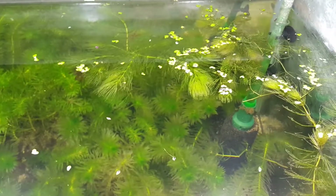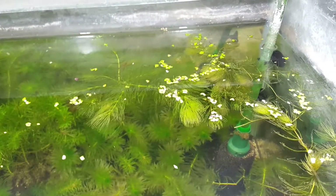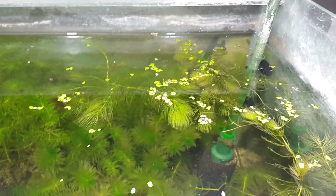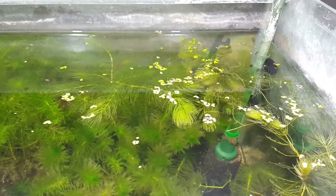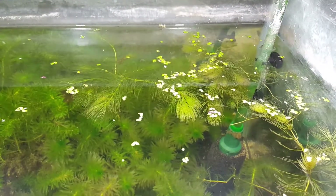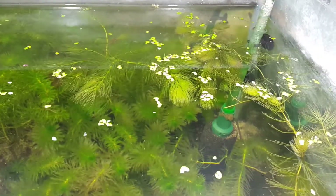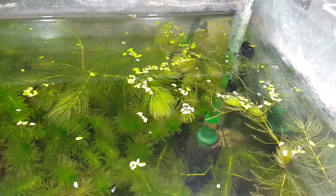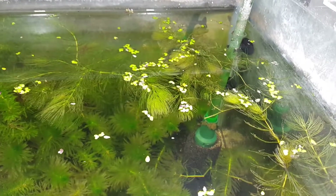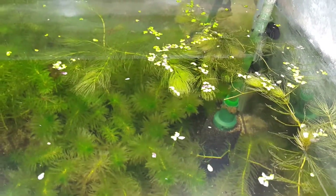If you guys are considering going into biotopes, this is one plant you could consider placing in it, because once it covers the surface area, some fish become less skittish. It is a good plant to reduce the skittishness of fish that don't like too much light.